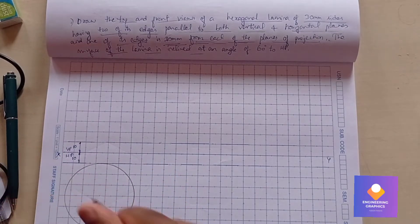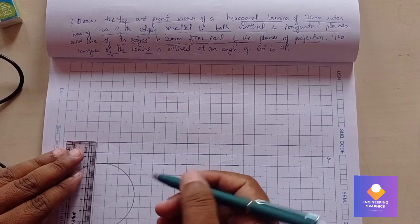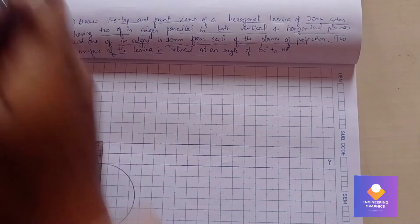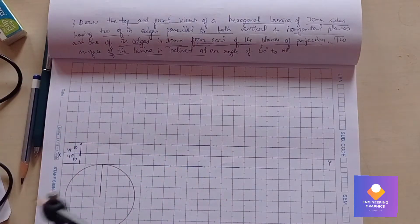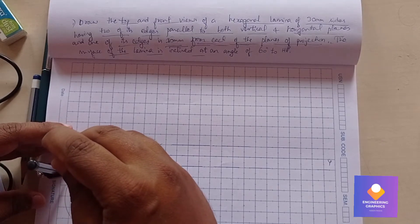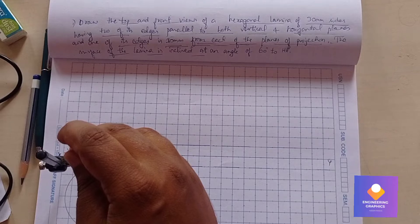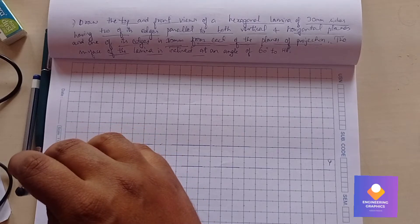Using the circle method, I'll construct the hexagon. Take 30mm from the scale using the compass and draw a circle. Take a vertical line because we need to get the corner point on that locus line. Using the compass, cut 6 arcs on this circle to get the hexagon with respect to the edge.